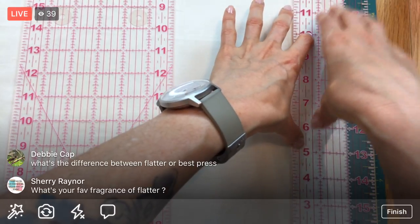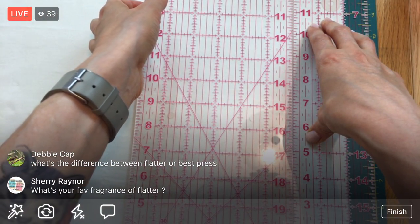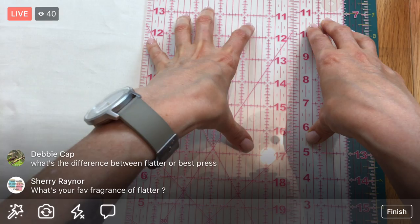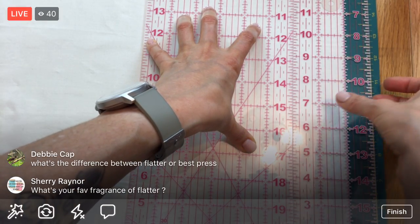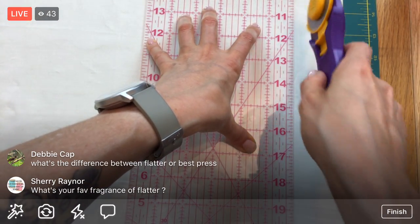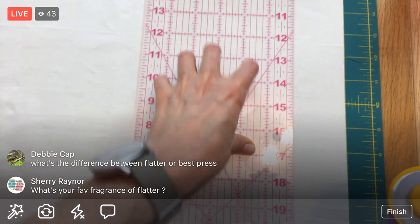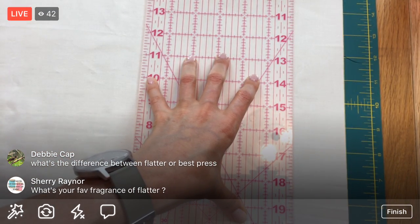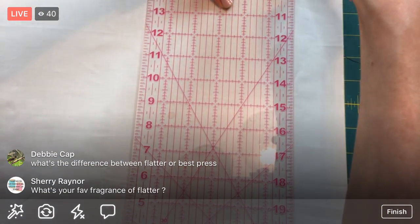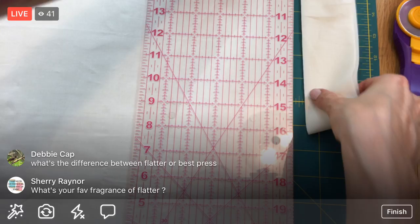I'm holding the first ruler at two inches, then I butt the second ruler right up against it. I hold the second ruler down really well, then I can remove the first ruler and I know exactly where my two inches are. That way I can cut on this side without having to rotate my fabric at all - that's the reasoning behind the two-ruler method.